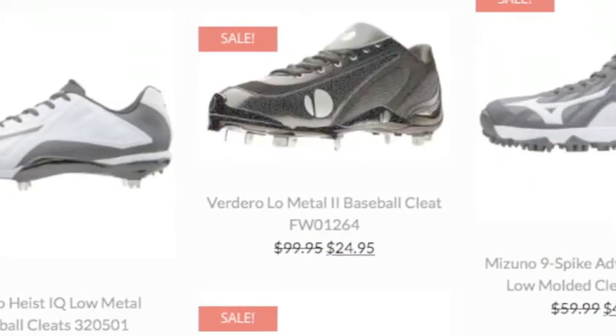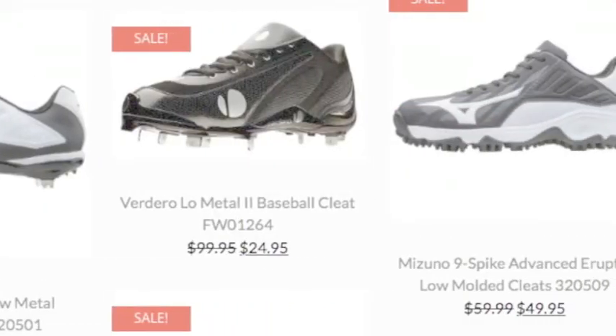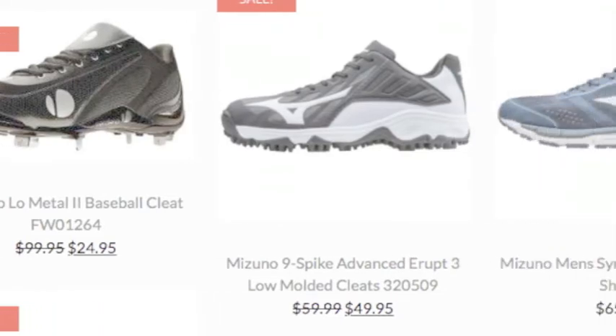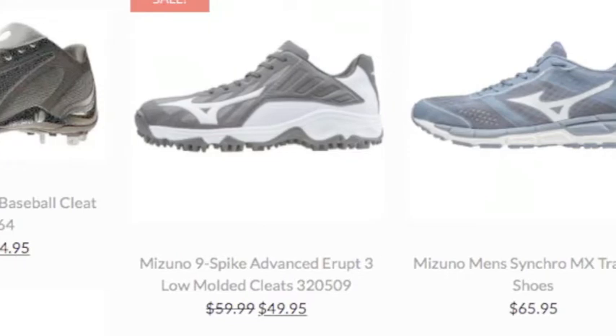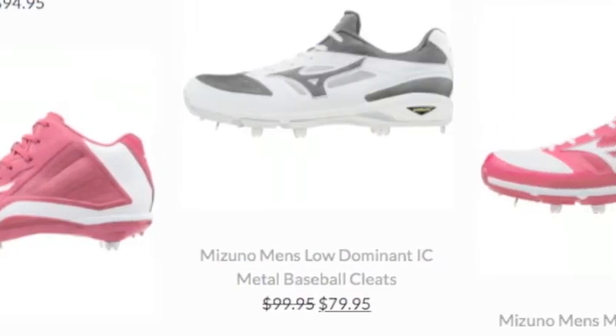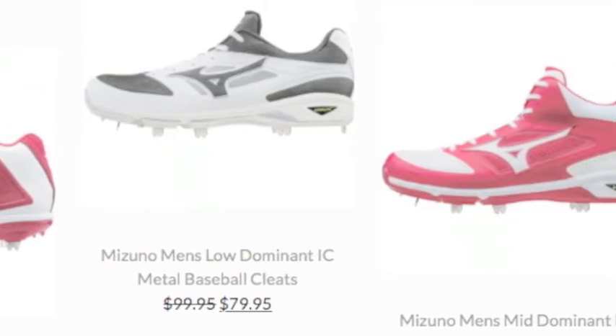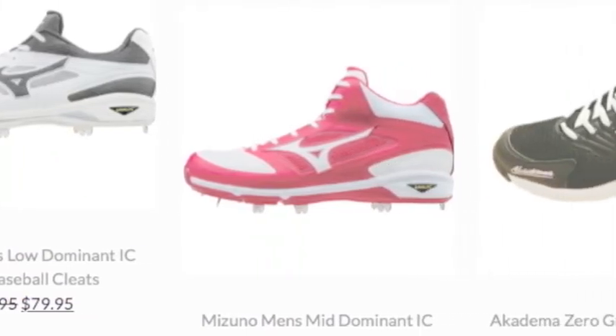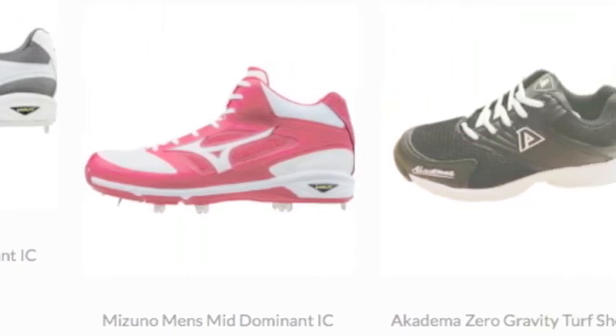One way to improve your defensive play is to always have a good grip out on the field. This is where baseball shoes come into play. Choosing men's baseball shoes can be tough, but there are some factors to consider in order to help you narrow down your search. Some of these factors include the brand the shoes come from and what you want to use them for.